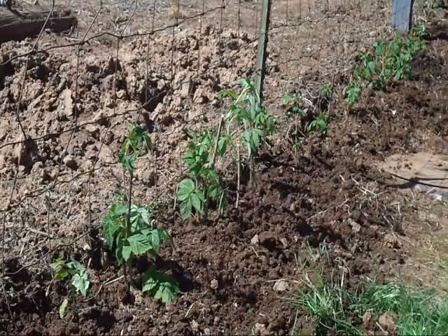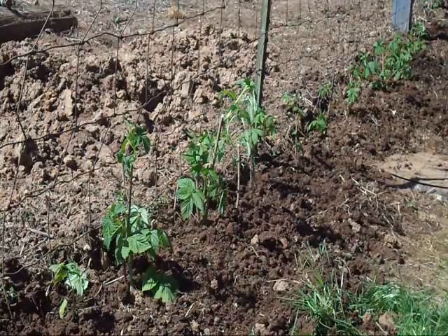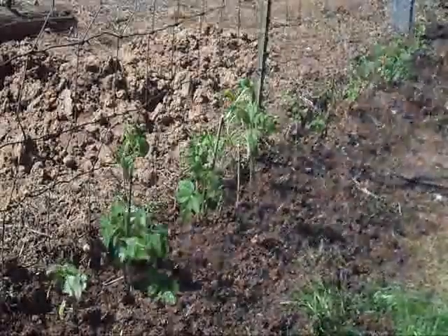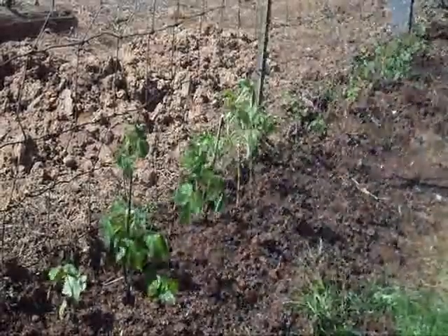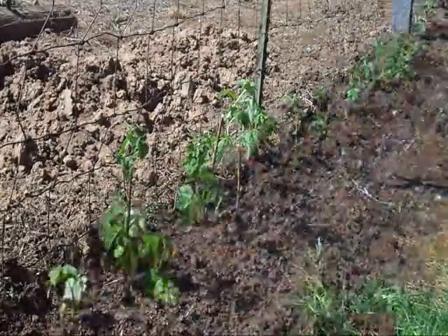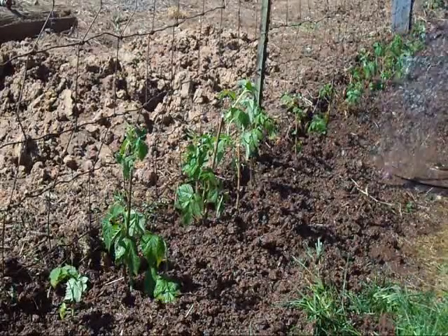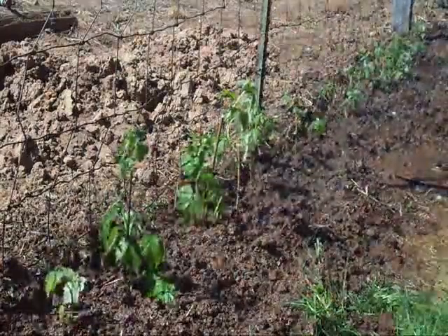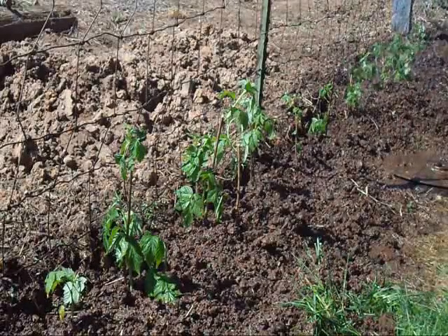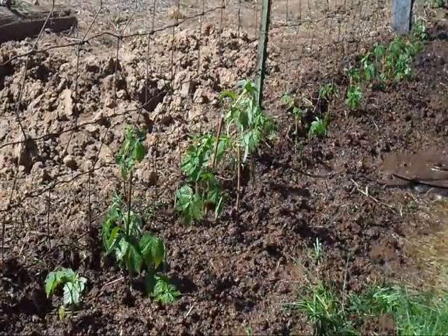Now we've got about 14 raspberries planted along this fence, and the idea is for them to have something to hold on to as they get taller. As the last step, I thought I'd spray a little water on top of them so that the roots are happy, and the earthworms are happy too. Hopefully we'll see each other again in the fall, with tall plants and ripe raspberries.